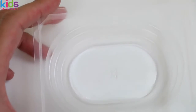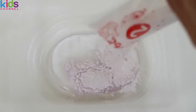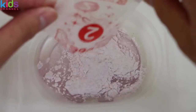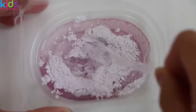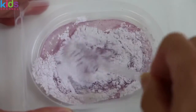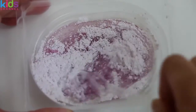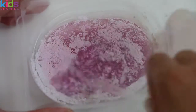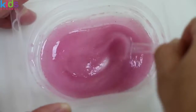Pour water up to this line, and now we'll need to pour in packet number two. Use the spoon to give this a good mix. Once you get to this thick creamy texture, you can stop mixing.